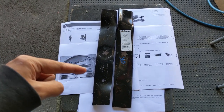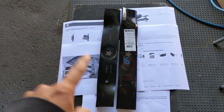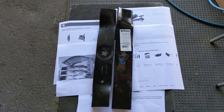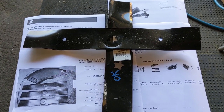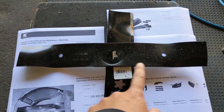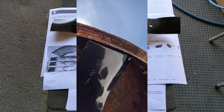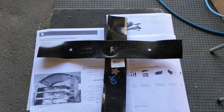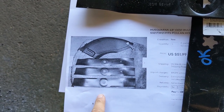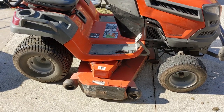I called Husqvarna back again, specifying that I had the 48 inch fabricated deck, and they sent me the OEM blade — but it was for the same part number. Now I had two sets of incorrect blades: the Stenz blades were far too long and came in contact with the deck when rotated slowly, and the OEM blades came in contact with each other when turned. Those mulching blades are for the stamped mower deck with the mulching plug. I'm making this video to point all this out to help those of you who may get one of these mowers in your shop.